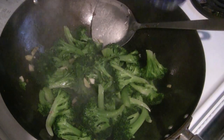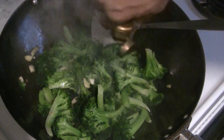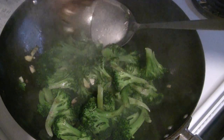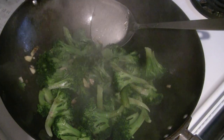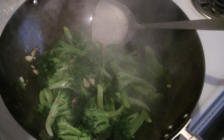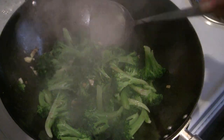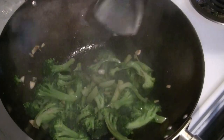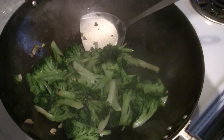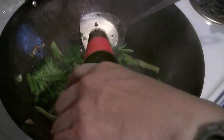Next, add half a teaspoon of salt to bring out the flavor of the broccoli, and add two to three tablespoons of light soy sauce, also known as regular soy sauce. Now I'm going to add my favorite sauce — Chinese oyster flavor sauce. Just add one to two tablespoons.